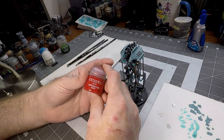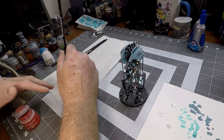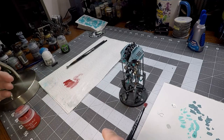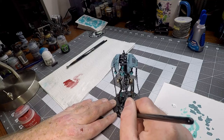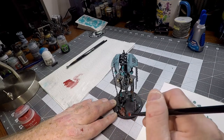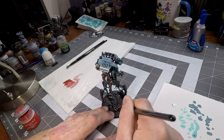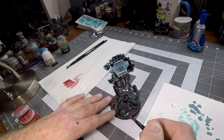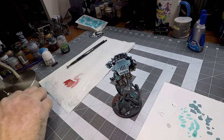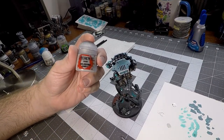Now we're going to focus on the base — we're done with the model itself. We're going to take our Mephiston Red and a dry brush, and we're going to go with the Castellan robot hand that's on the base. I did a little modification here — I had the Reanimator stepping on top of a fallen Necron warrior, and it looks like that warrior has been fighting the Castellan robot. We're just going to dry brush the red over top of that — we only need one coat to make it look battle worn and damaged. Then we're going to move on to Celestia Gray for all of the little rock piles.